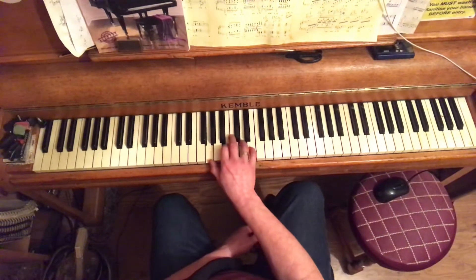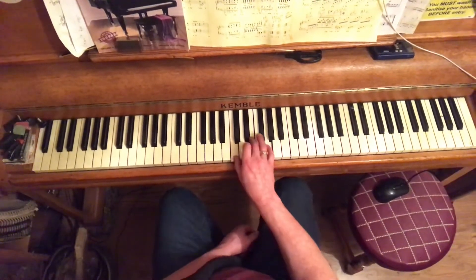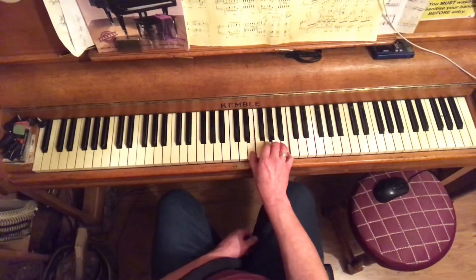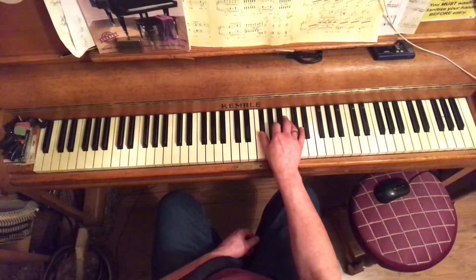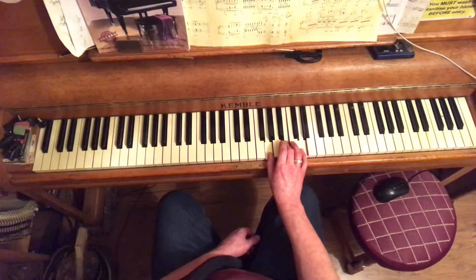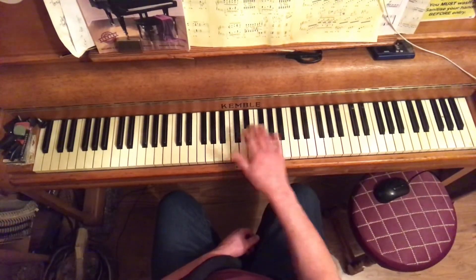Do the same in G: chord 1 G major, chord 2 A minor, chord 3 B minor, chord 4 C major, chord 5 D major, chord 6 E minor, chord 7 F sharp minor flat 5, and back to chord 1. You get used to the fact that it's exactly the same whatever key you're in.